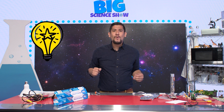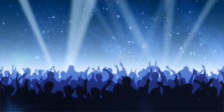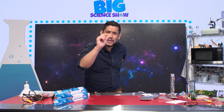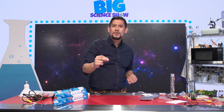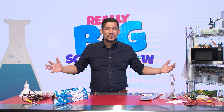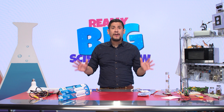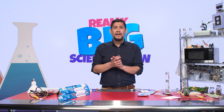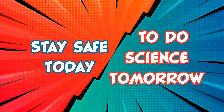Now you know where electricity comes from — it comes from small little things called atoms, and from the electrons that are part of atoms. That was so awesome, quite electrifying! As fun as electricity is, it can be very dangerous, so please be careful. Remember, you want to stay safe today to learn about science tomorrow.